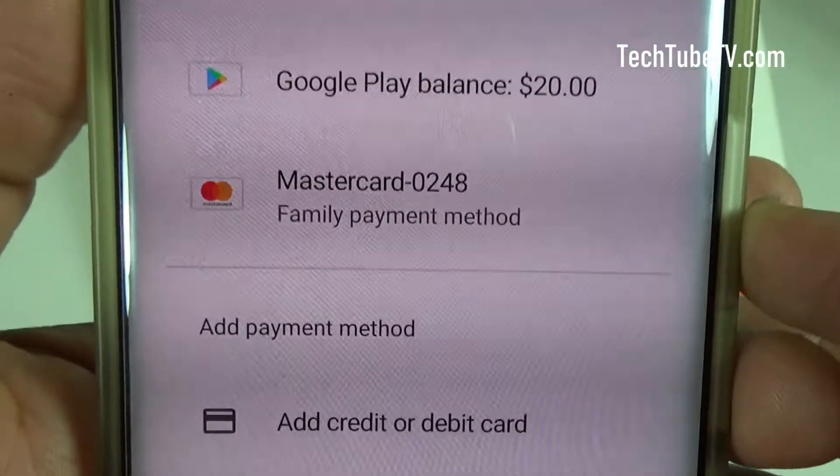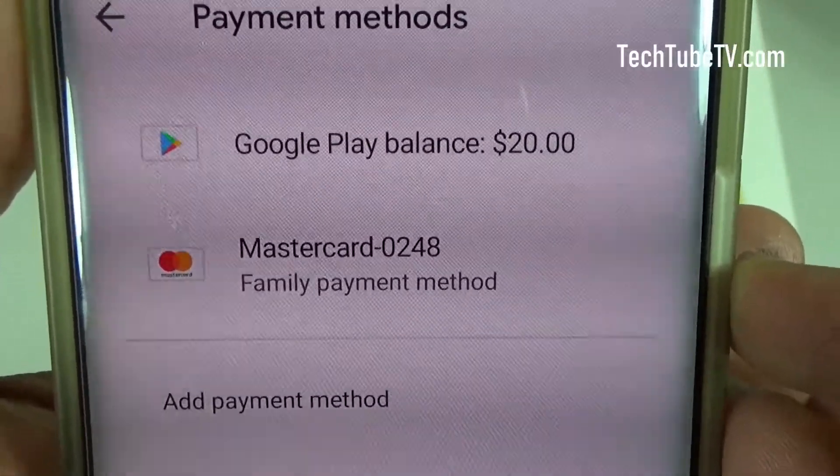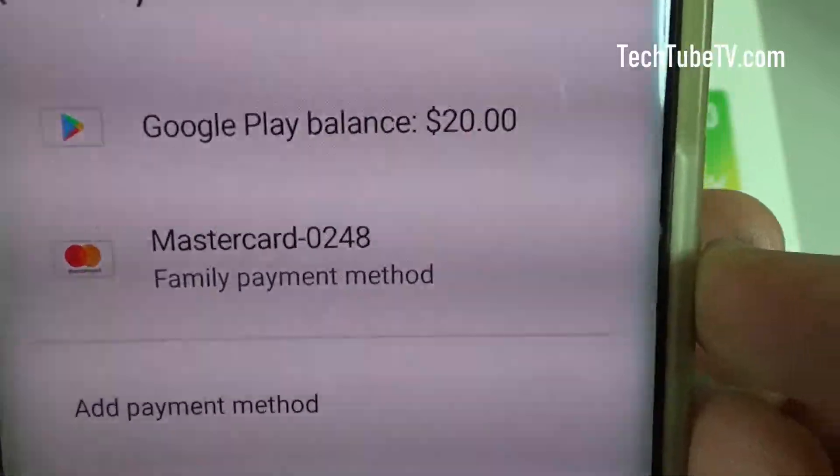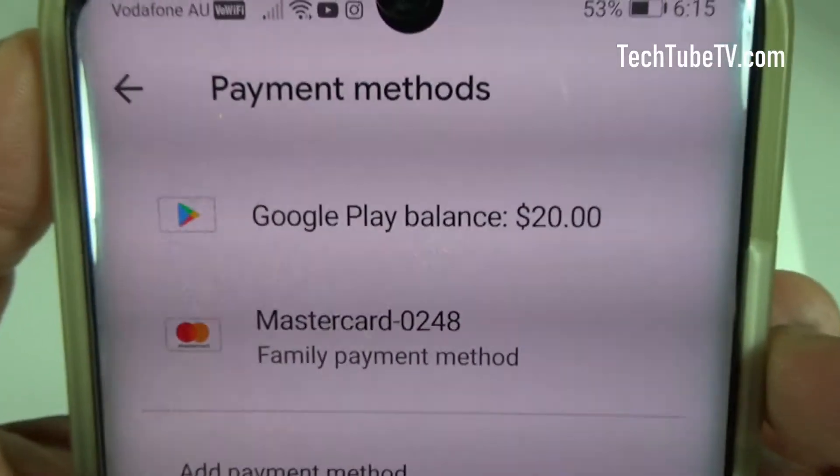If you look at the top, I have two payment methods: one is a MasterCard credit card and the other is Google Play balance. The Google Play balance is showing $20. That's how easy it is to add Google Play gift cards.